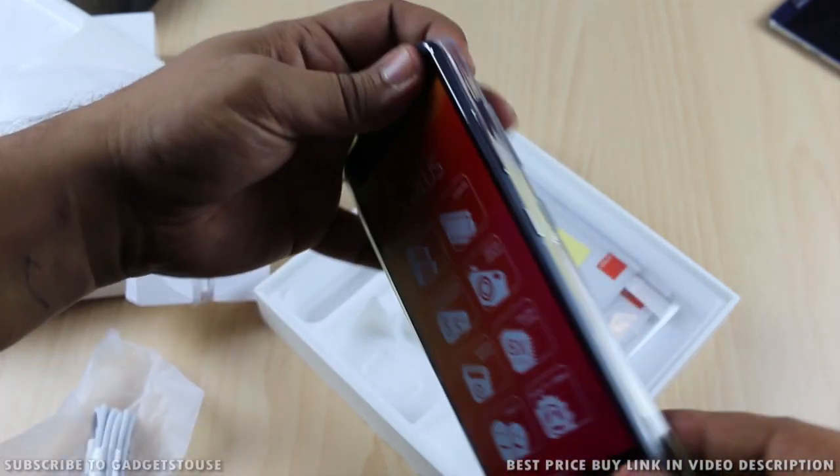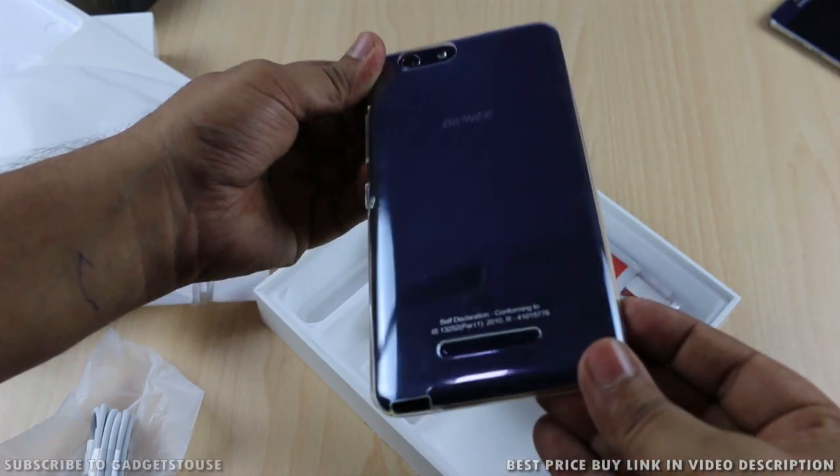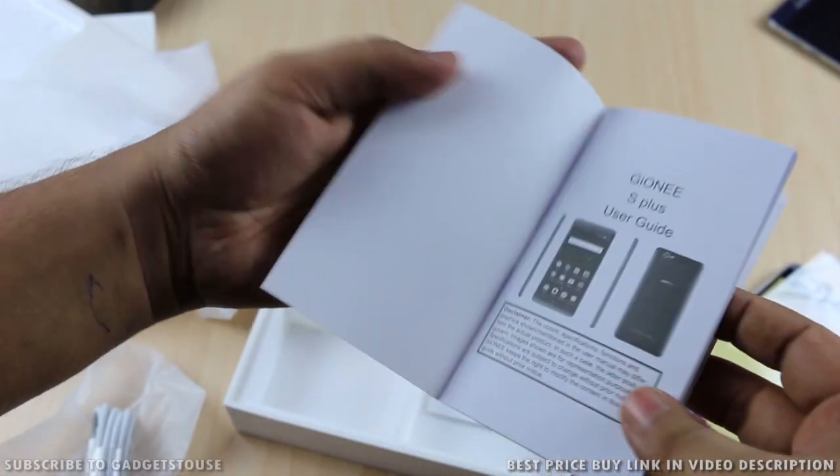You should use this silicon back cover from the beginning to make sure that the look and feel of the phone is not affected with daily usage. We also get a screen guard which comes within the package.